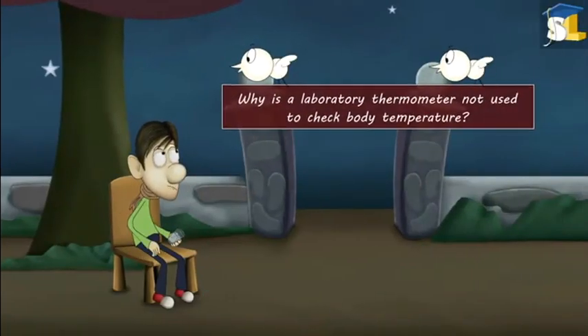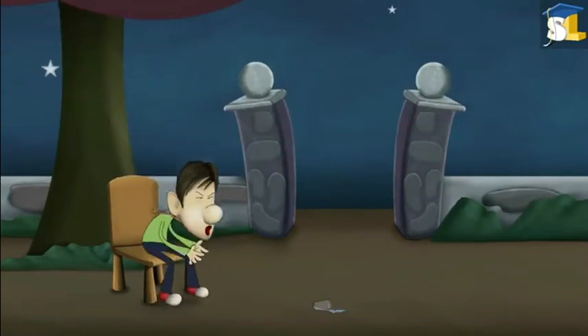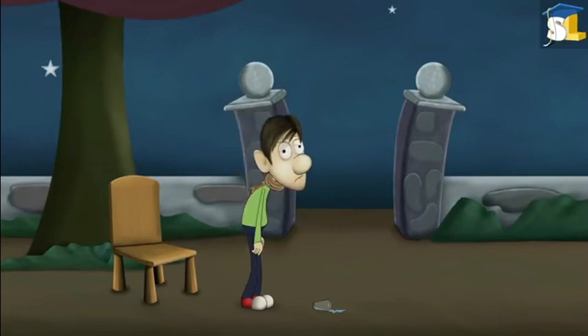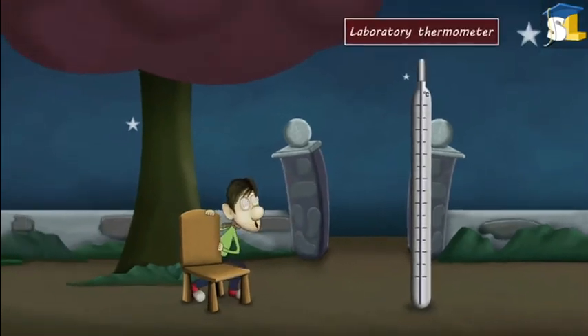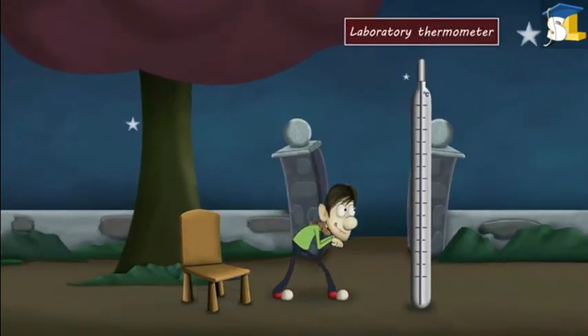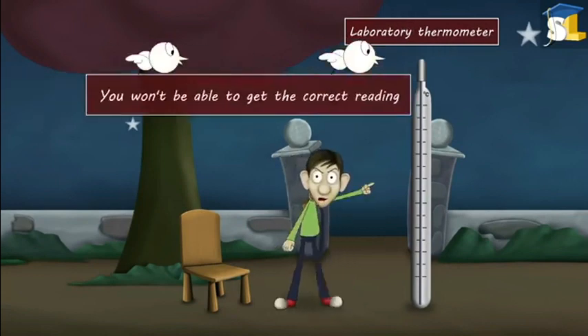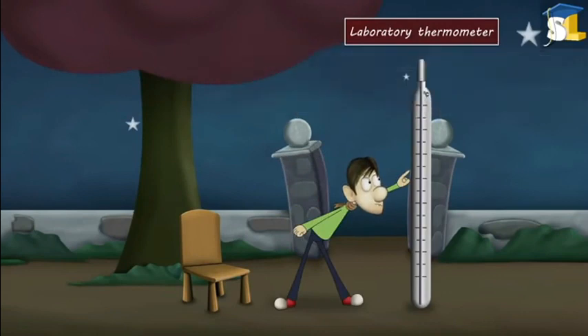Why is a laboratory thermometer not used to check body temperature? You have got a fever. Why don't you check your body temperature using a thermometer? Please don't use a laboratory thermometer — you won't be able to get the correct reading. Why don't you try another one?